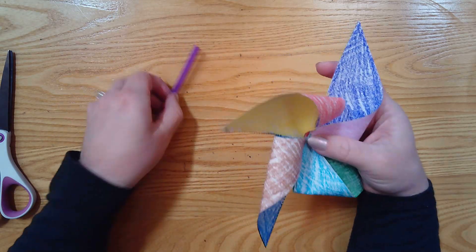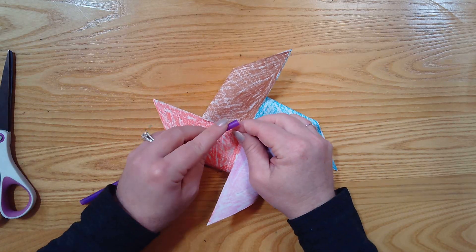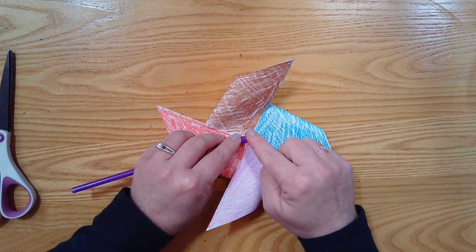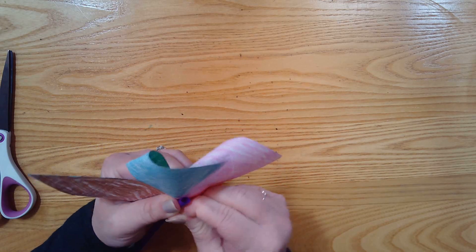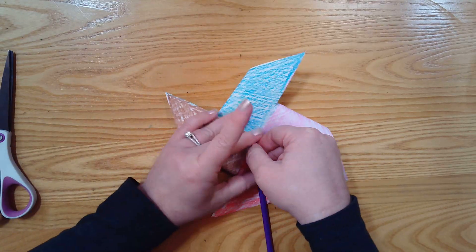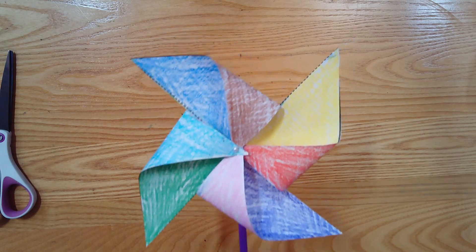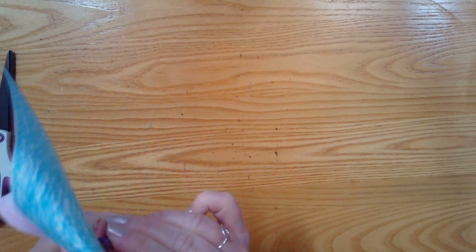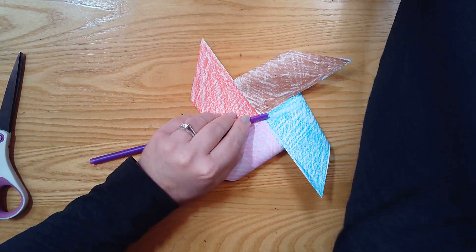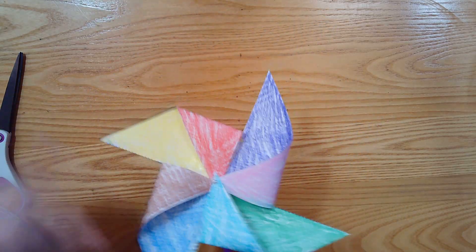So parents, the next part — I gave you this straw. Your job is to poke the pin through the straw. You'll still have the tip sticking up, but these are pretty easy to bend — go ahead and bend the needle down so it doesn't poke anybody. Then if you flip it over, you've made a pinwheel! You might also want to tape it down once you pin it — I think that would work well. But boys and girls, let your parents do that part. See? Then you have your pinwheel!